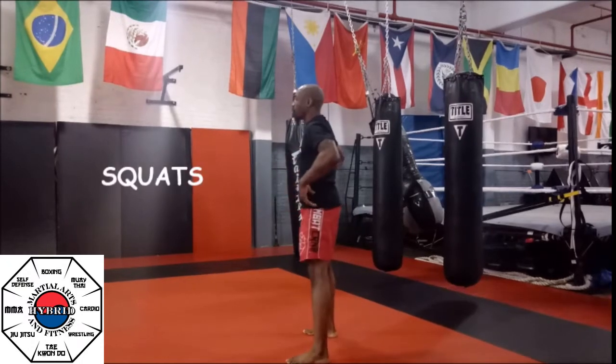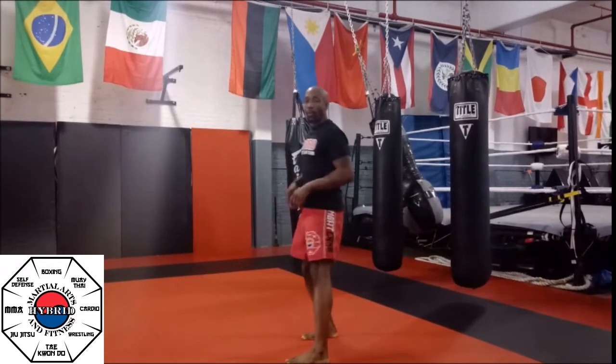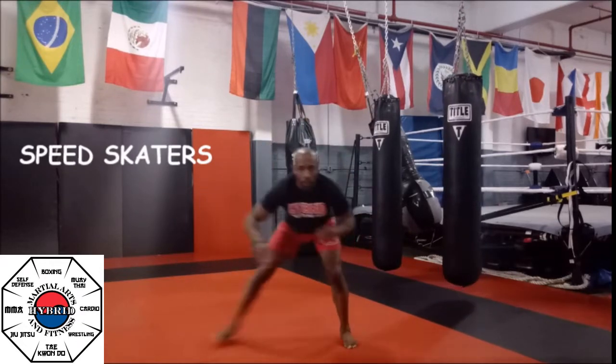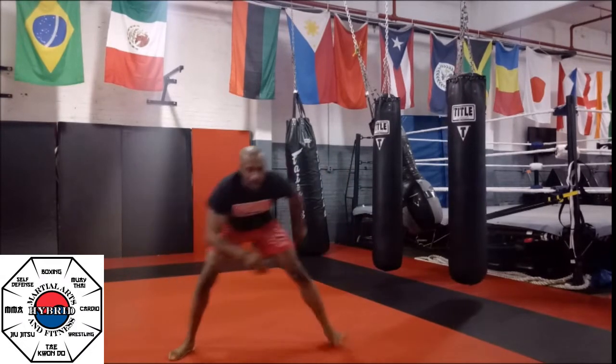Remember, there's no rest break. We're going 30, 30, 30 all the way through. After you're done with the squats, we're going to go to a speed skater. There are many variations — you can hop, you can slide, you can bounce, you can pulse with the leg, whatever you're capable of doing. Knock out your speed skater.